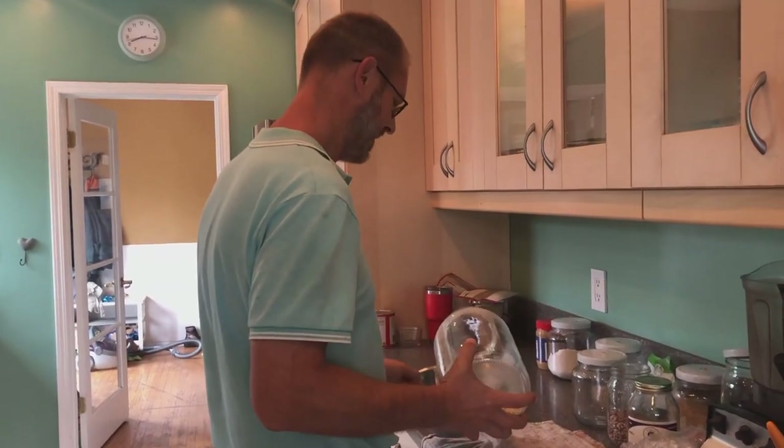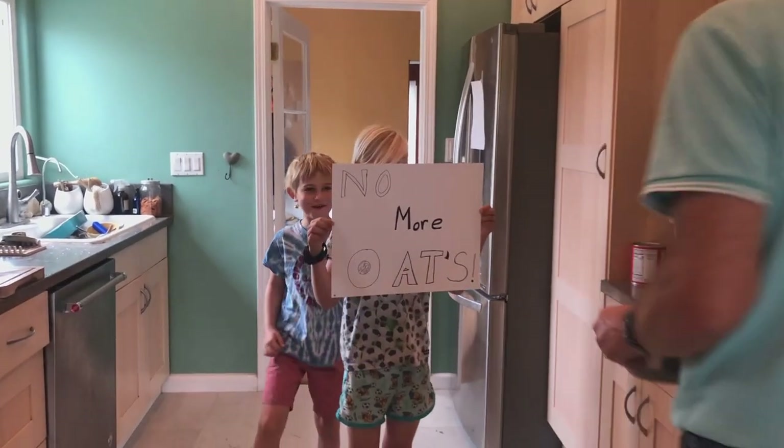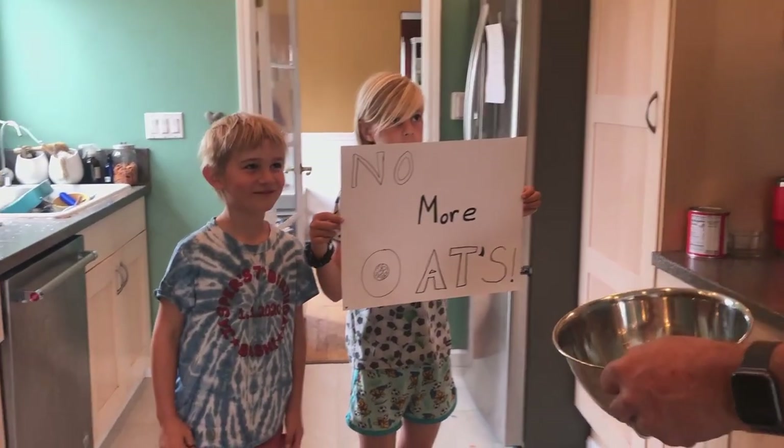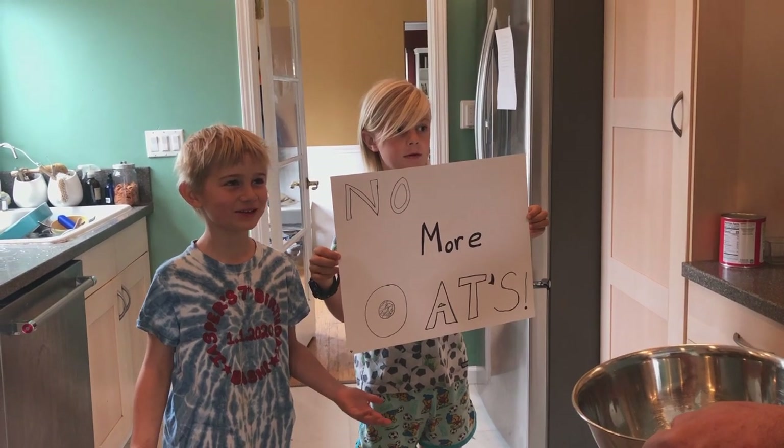So we're on day five as we said. We started the day with oatmeal — surprise, surprise! Although not really, because we started with protests around oatmeal. The kids came in and said no more oats, they just want something new for breakfast.